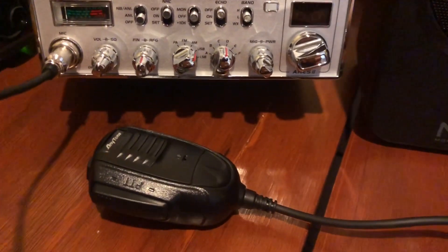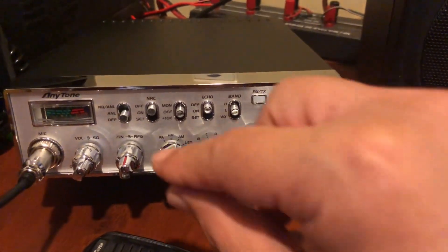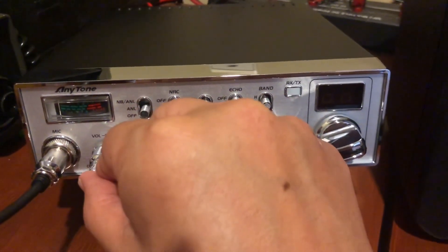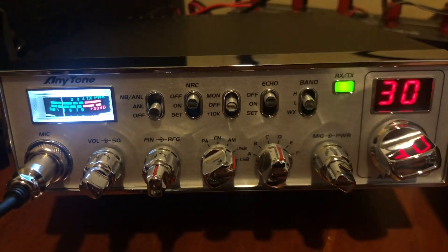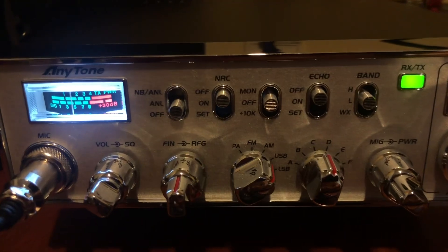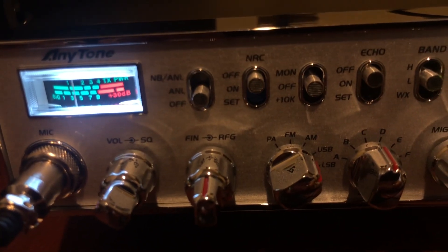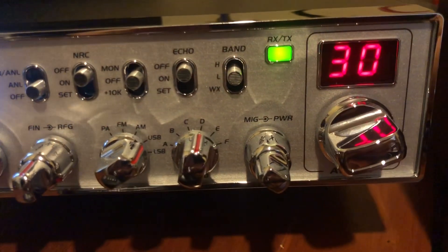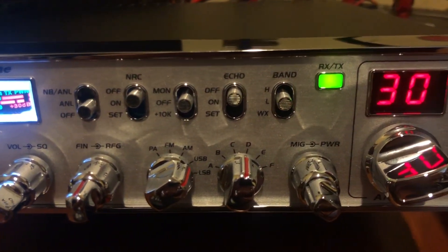All right, this is the second part of the video — the first powering up of the RS2 by Anytone. Channel display is on, defaulting to the left meter band.